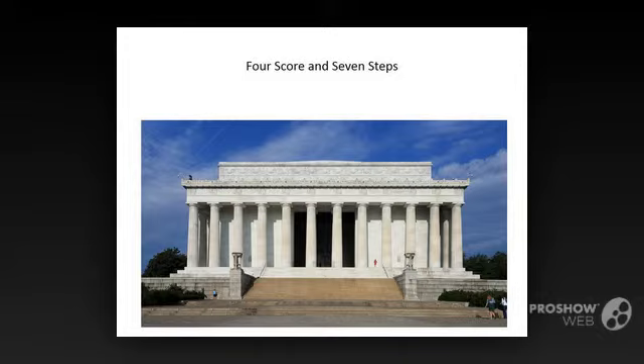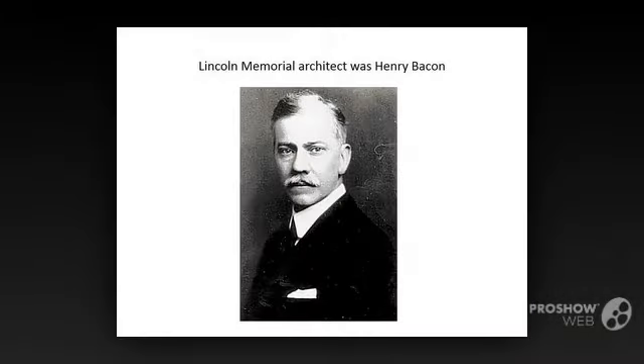The Lincoln Memorial was designed by Henry Bacon, who, although born in Illinois, spent most of his professional career working in Boston and New York. Among Bacon's designs in Washington are the Fountain in DuPont Circle and the setting for the statue of Alexander Hamilton in front of the U.S. Treasury Building next to the White House.